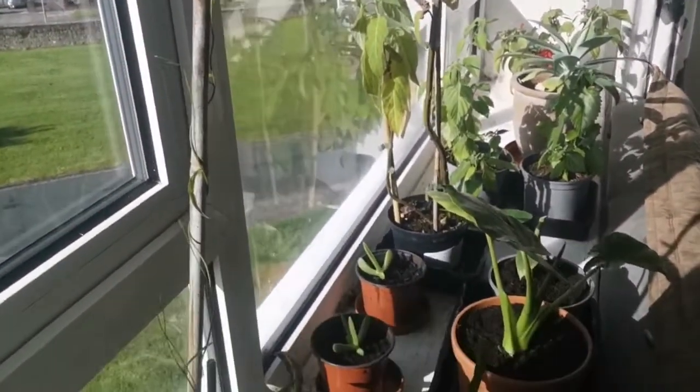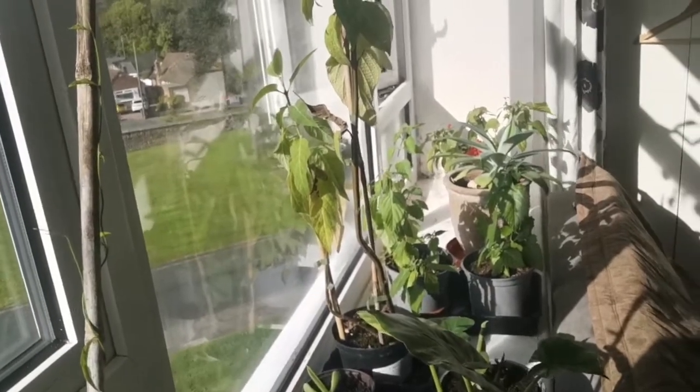Finally, there's this little plant here which is a Brugmansia cutting that took — Brugmansia sanguinea, the red and yellow variety. It's the hardier variety that I've got on the allotment that comes back every year. I'm going to bring this on and plant a few more. I'll probably take some more cuttings before winter sets in properly. So yeah, that's it really — that's my windowsill, and they're all going to stay here for winter.